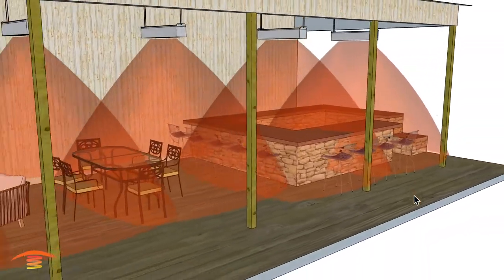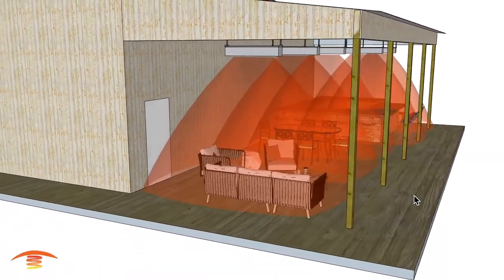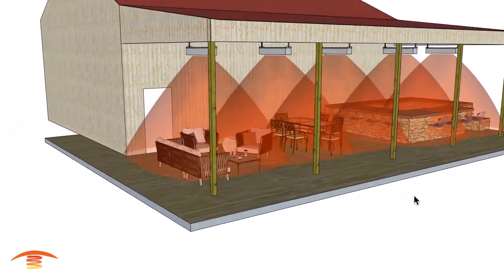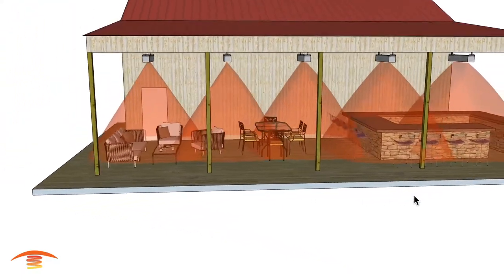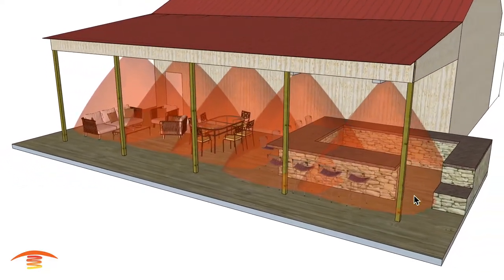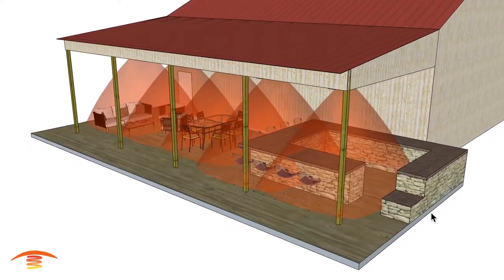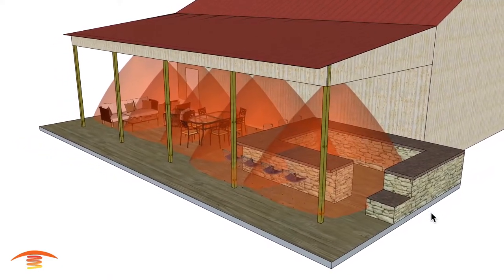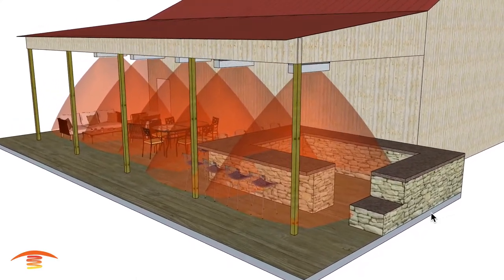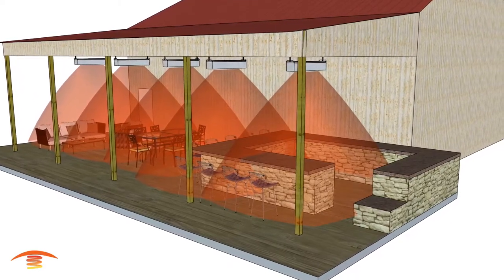I hope this has helped. If you're looking for assistance with your outdoor heating application and would like us to review your plans, please send your information to designs@patioheat.com. Please give us a thumbs up — YouTube doesn't recognize us because we don't monetize or advertise, and the only way they'll promote us is if you give us that thumbs up. Thank you very much and have a great day.